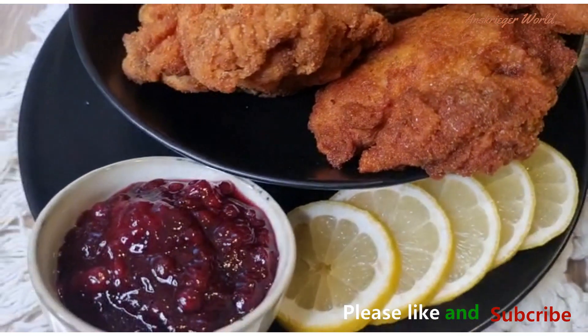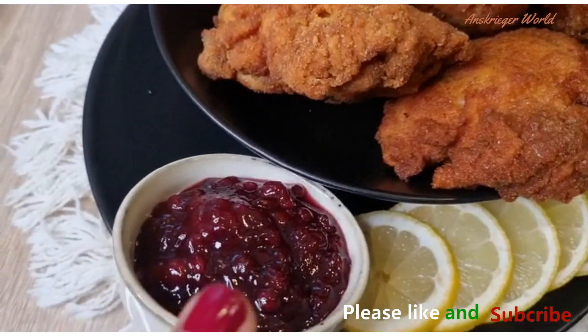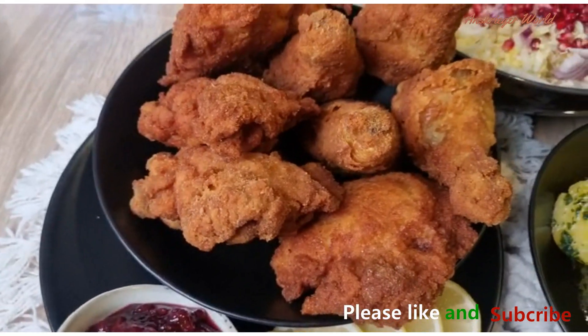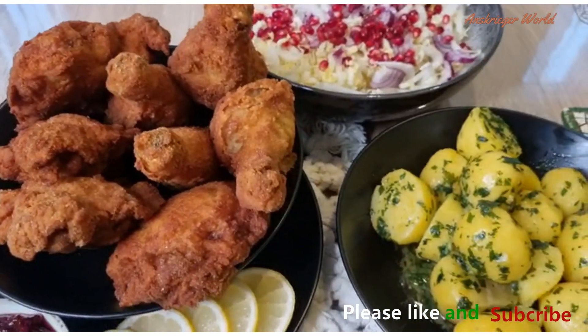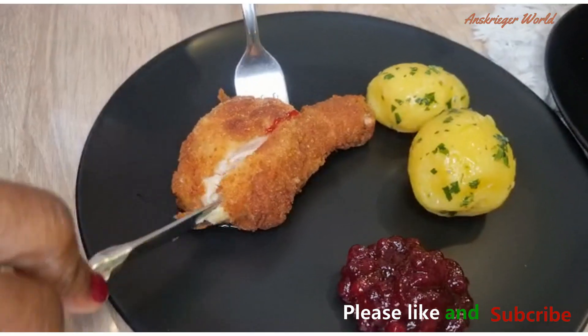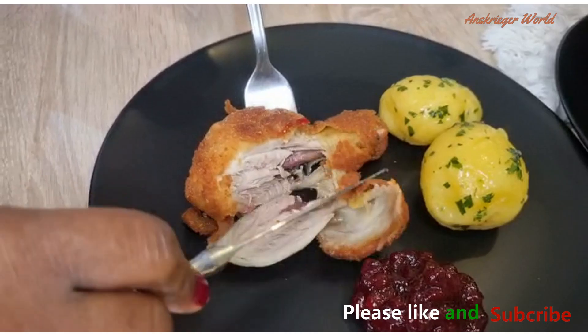That's all, guys. Thank you so much for tuning in. If you haven't subscribed to my channel, don't forget to do so and hit the notification bell for more videos. See you in my next one — bye for now!